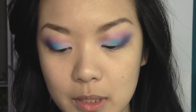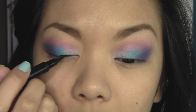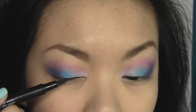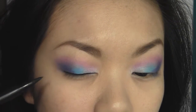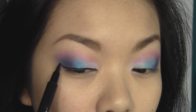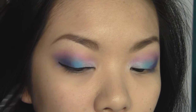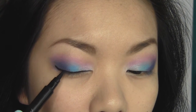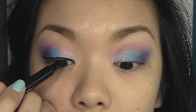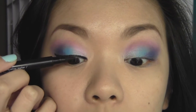Before I do the bottom lash line, I'm going to go in with my eyeliner on my upper lash line first. I'm going to be using the CK1 liquid eyeliner marker, lining the upper lash line quite thickly and creating a wing that follows the eyeshadow shape. Make sure to dot in between the lashes as well.